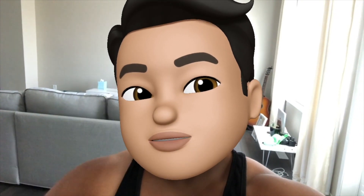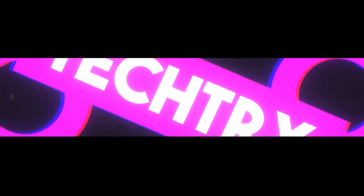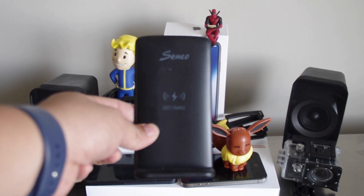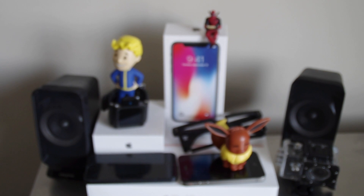What is happening YouTube, it's your boy TechTricks back with another video. Today we are looking at another wireless charging stand, and this one is a nice one where you can just put it on the side of your desk.